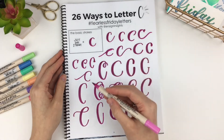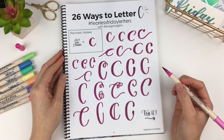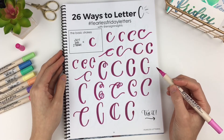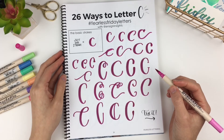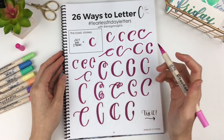So now you get to decide which one of these you like. Or if you don't like any, maybe you like a part of one and have your own ideas — you get to create your own. Try lettering 26 ways of your own C without looking at what I just did. Try it.